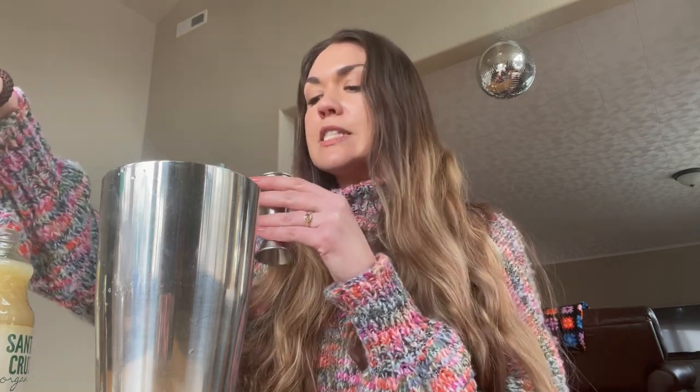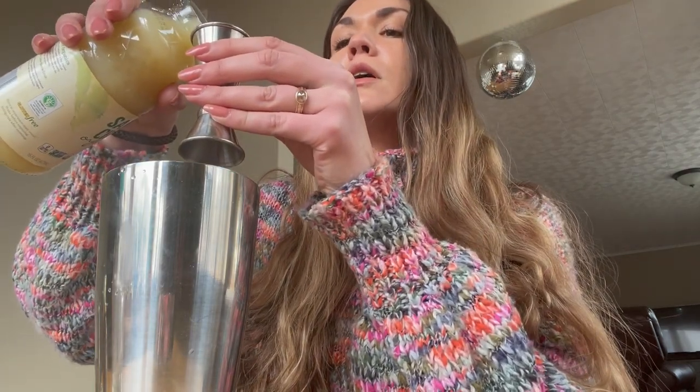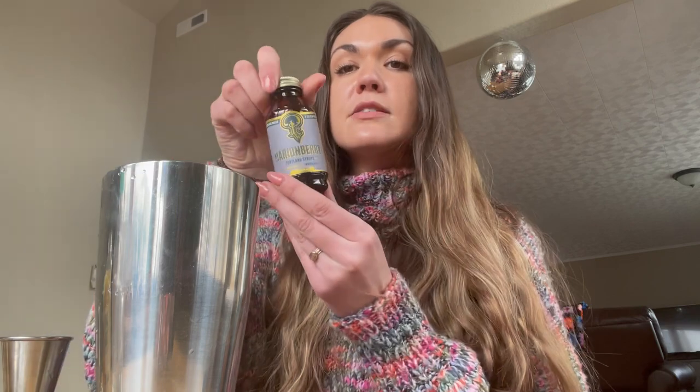Okay, so we did one jigger of the Ritual Gin Replacement, and then we're going to fill half of this with the lemon juice. And then the other half, we're going to go ahead and use the Marion Berry Syrup.